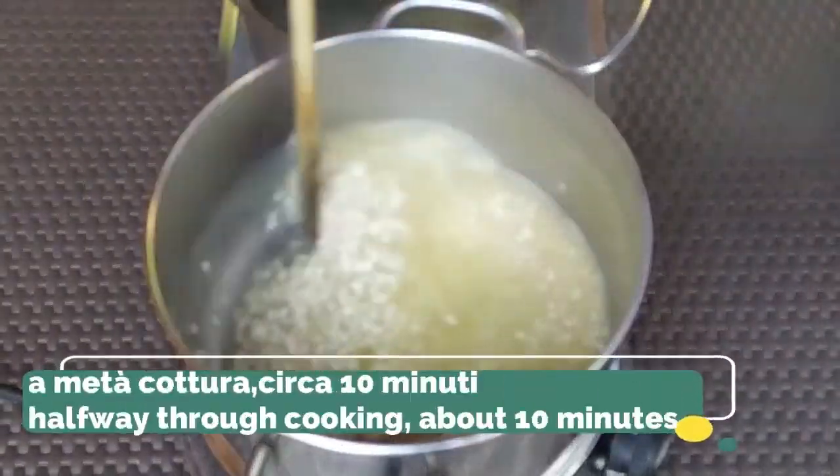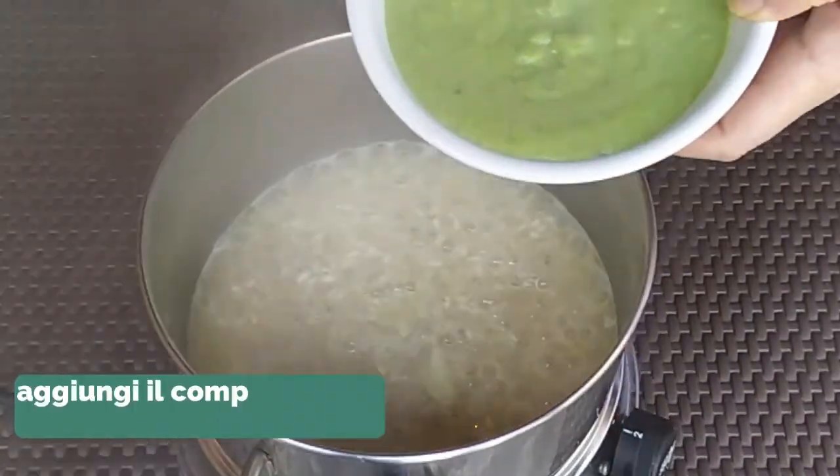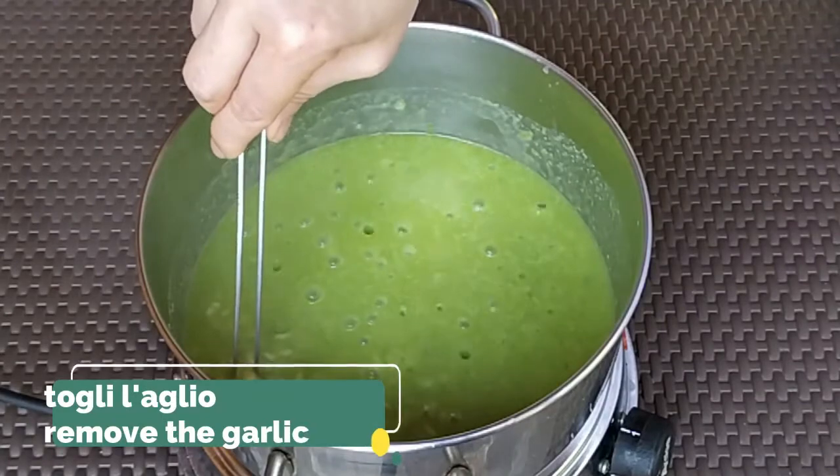After 10 minutes the rice is half cooked — we can now add our asparagus cream and remove the garlic.